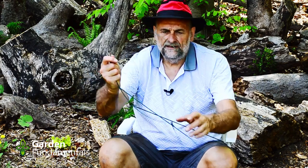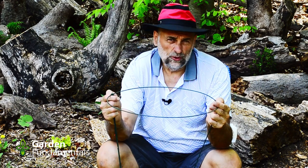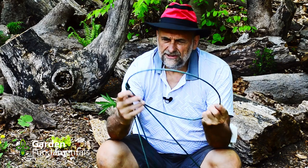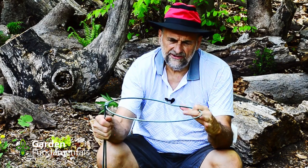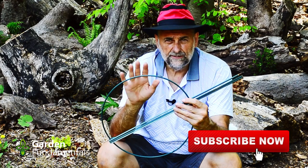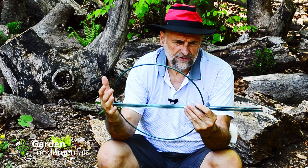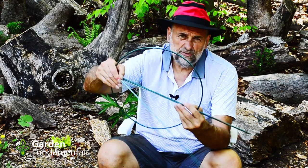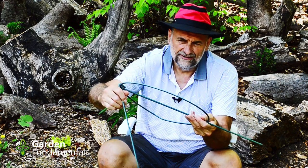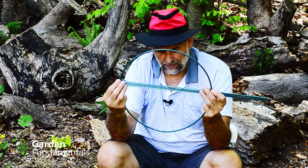A step up from that is this — same sort of design, a round wire, same size, moveable legs, but it has thicker wire which holds the peony so much better. This is another peony ring I have and it's even better because the wire is heavier. When you go out to buy one of these, make sure you buy a good one. You want the wire as thick as you can get it — it just holds everything up so much nicer and the legs don't bend when you push them into the soil.